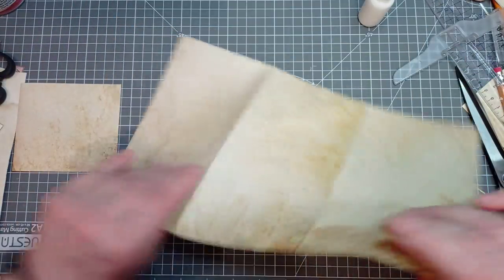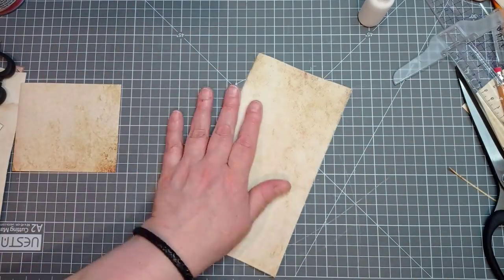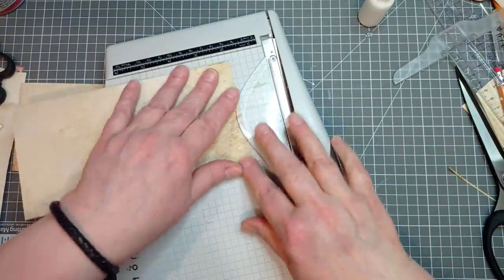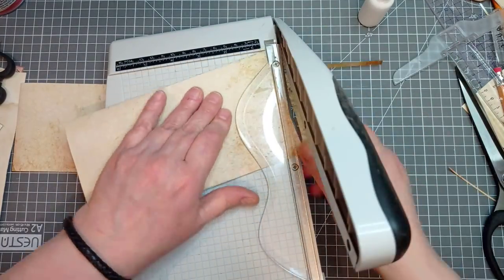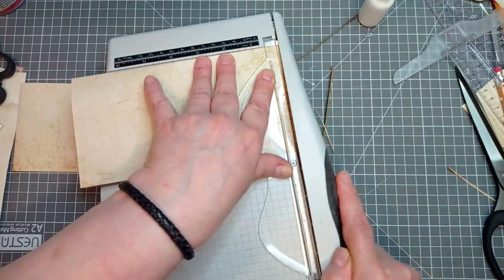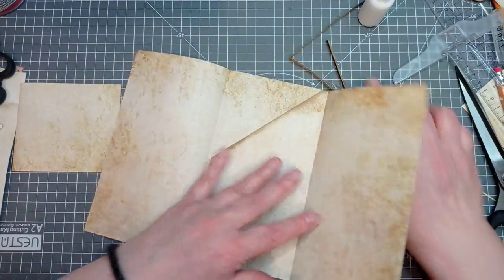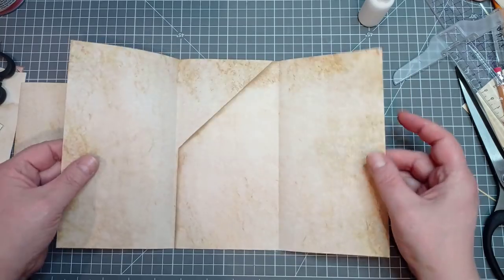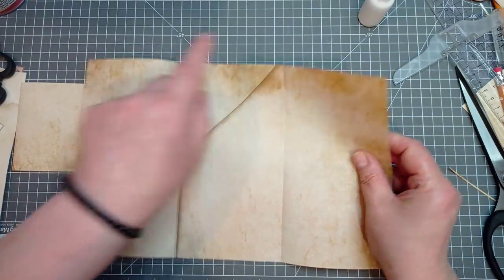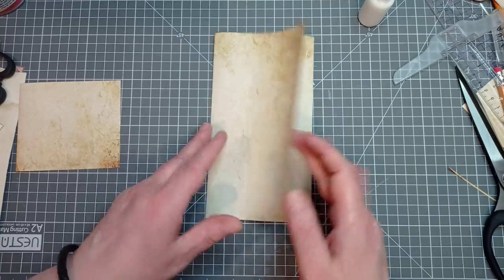Oh, look how wonky I've stuck that on — could that be any more wonky? Do you know what I'm going to do to remedy that? Can you tell I'm rusty — I've not done a video for four days. I'm going to lop the top off. You know how I said earlier you can cut this down so that it fits anything — look at that. That corner's not perfect, but it's much better than not having it meet, isn't it?